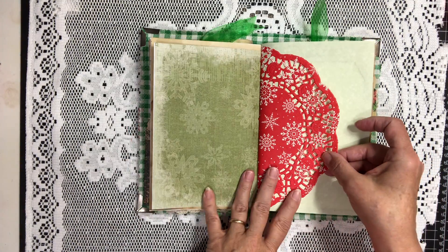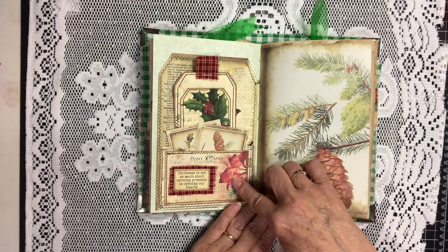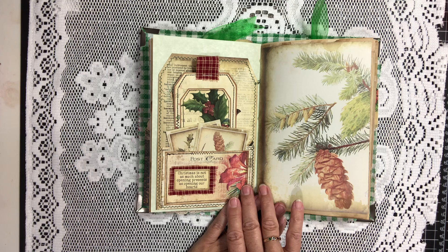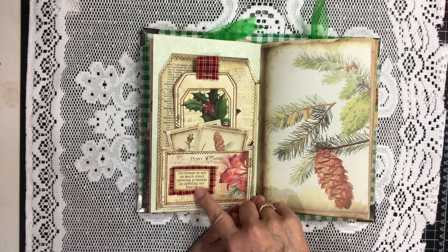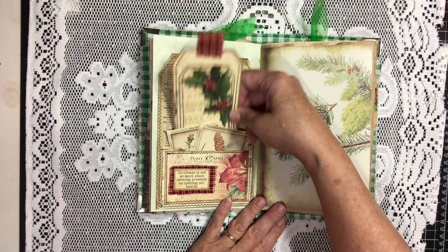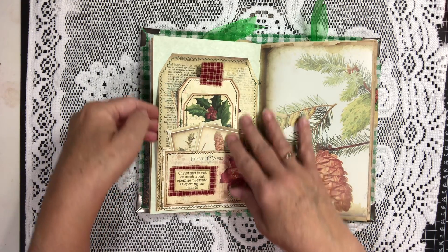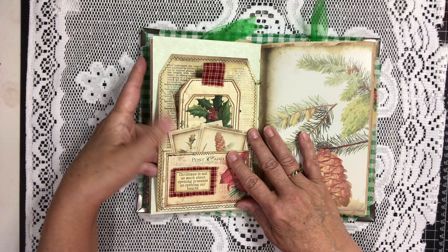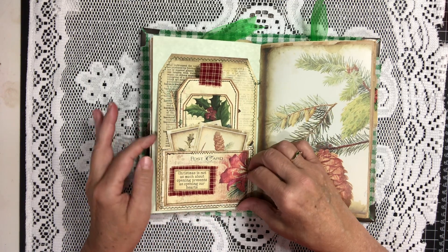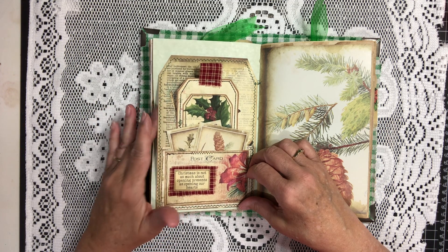And we have a Christmas doily. Here we have a large pocket with some of Artie Mae's construction cards — I think that's what they're called. I decorated these up and put some little tags here for you to journal on, and a larger tag in the back. And I do have a tuck right here — I'll be adding something on the side here. I left a tuck, so I will be putting a journaling card or something to that effect in there.